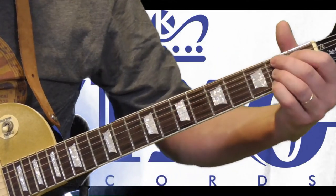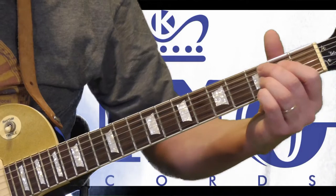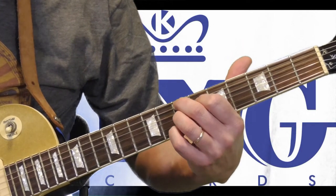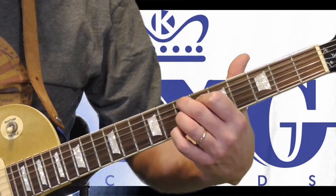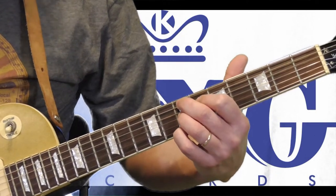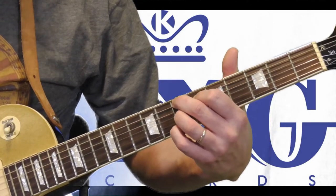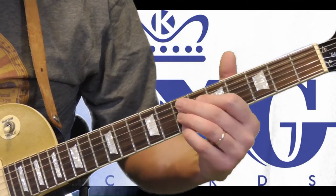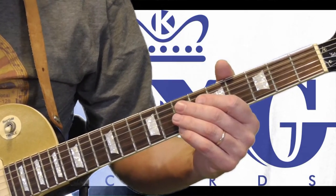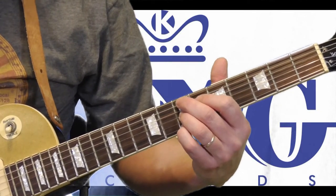So what I'm doing now is taking that B seventh form and keeping it on the same strings, just moving my second finger to the seventh fret of the fifth string, which makes it an E seventh. So when he ends the tune like Out Front, he's actually sliding it in like that. There's another one called Just Picking where he ends it and winds up on that chord as well.